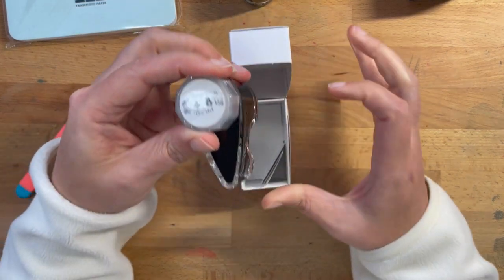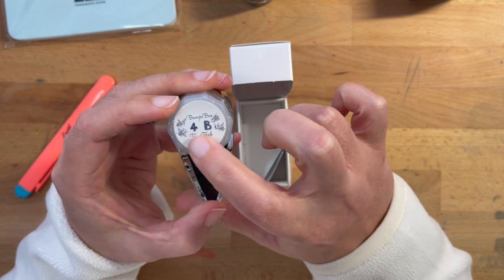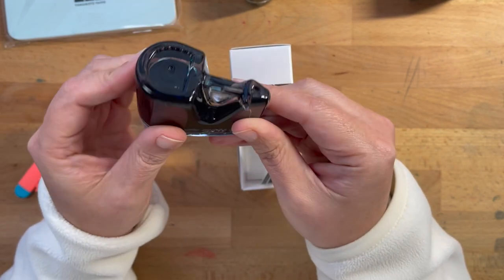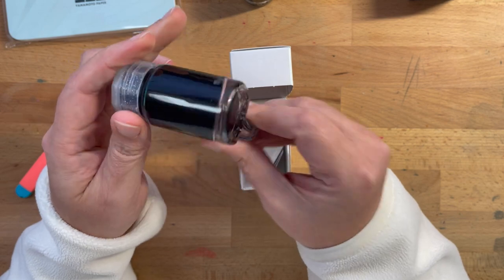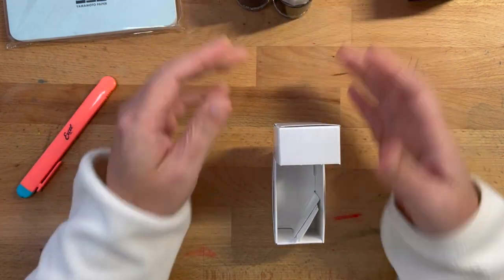4B is labeled as blue-black. It's got 4Bs on it — that's cool. And you can't really see the shade very well straight in the bottle, so we'll swatch that.